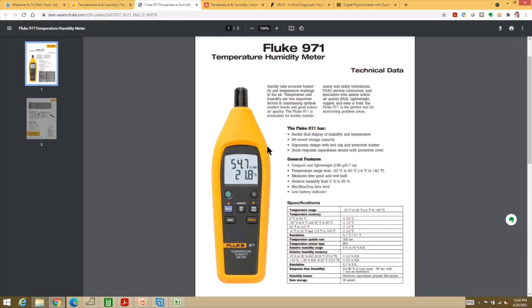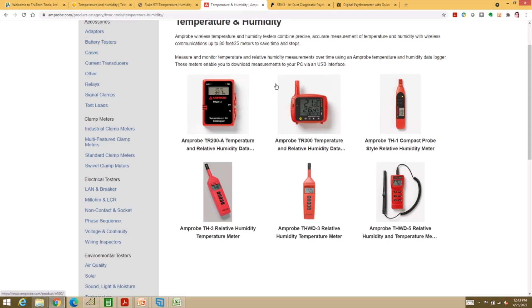Fluke is the top-of-the-line option — they call it a temperature humidity meter. This one is very expensive, around $350 or more at a wholesaler. They are very nice and very accurate — I'd hate to lose one, which is why I've never bought one. Amprobe is one of my favorite brands for test instruments. I've probably owned at least half a dozen Amprobe psychrometers over the years before losing or breaking them — they are somewhat delicate instruments and easy to damage.